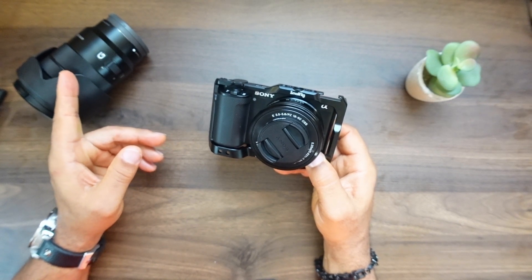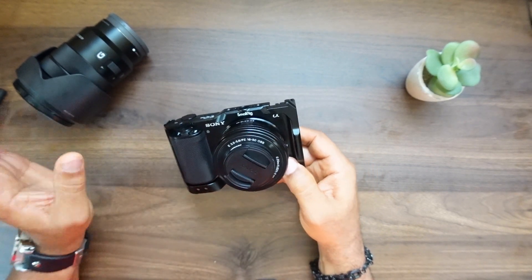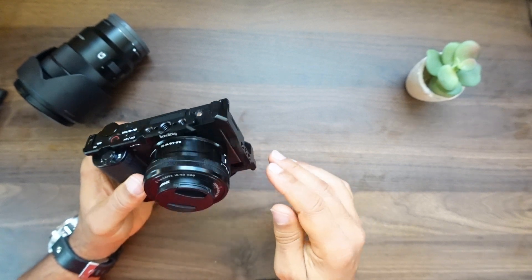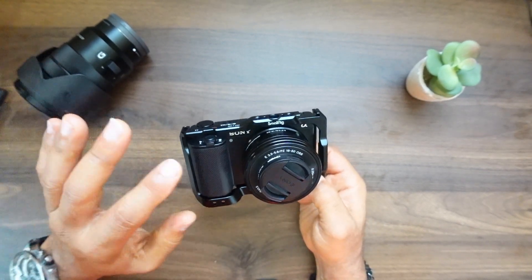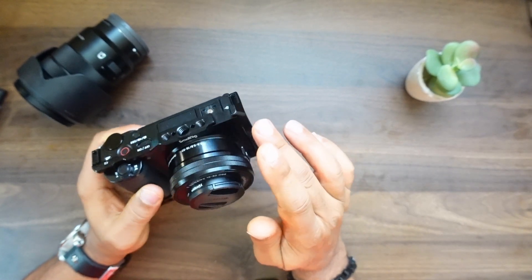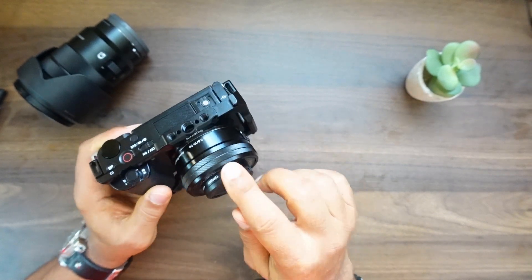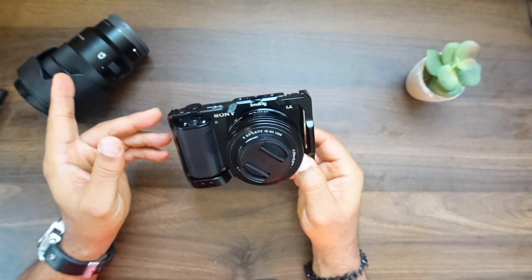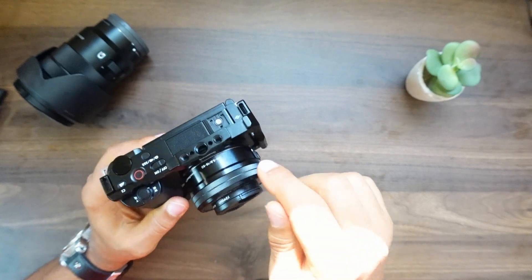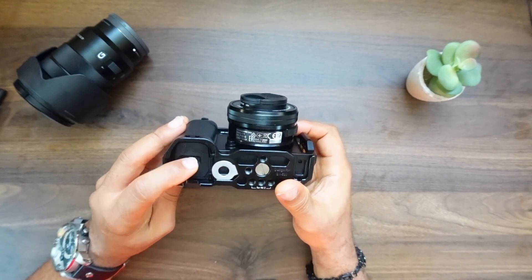Now if you have a larger lens — such as this Sony G series E-mount lens right here, which is a larger lens — and you want to put this SmallRig cage on the ZV-E10, you're going to have to take the larger lens off first before you install the cage. With the small kit lens I didn't have to take the lens off to install the cage, but with a larger lens you'll need to remove it first.